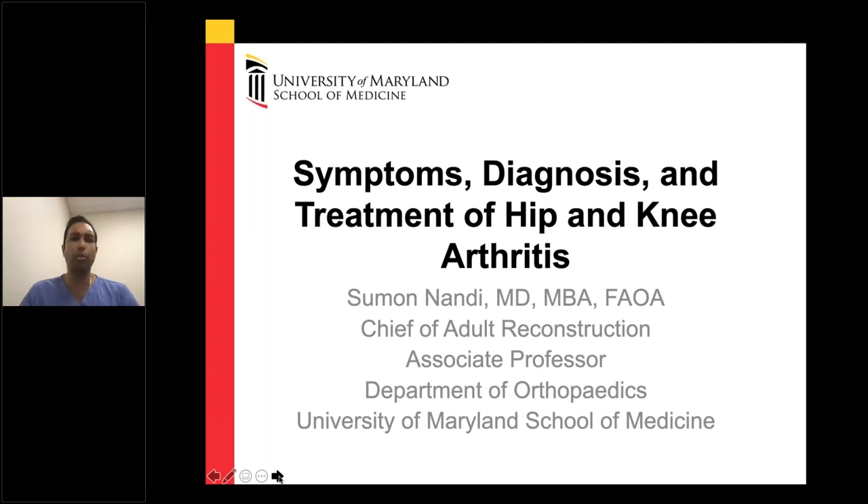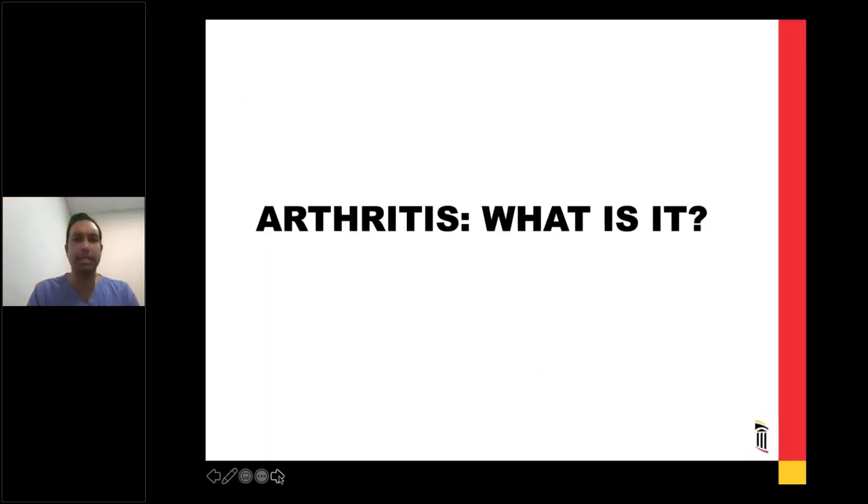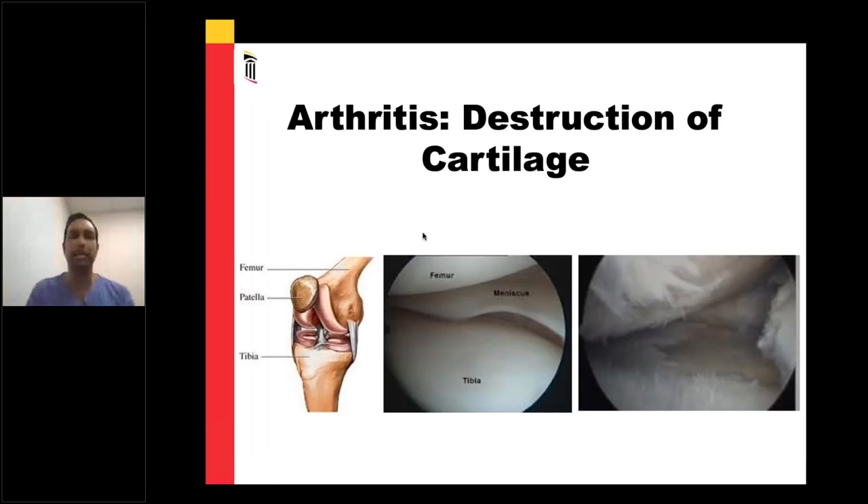So first and foremost, what is arthritis? Well, arthritis is a process - it's not a thing. It's a process by which the cushion in your joint wears away and then your bones grind against one another, and that causes pain. Let me draw your attention to the left-hand side of this slide. It's a cartoon of a knee. You'll see the top bone is the thigh bone or femur, and the bottom bone is the shin bone or tibia.